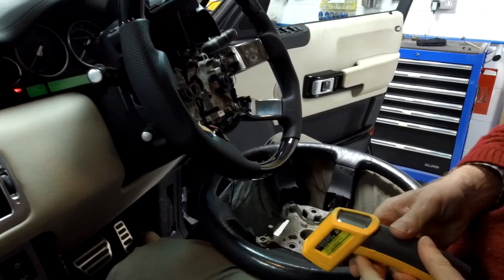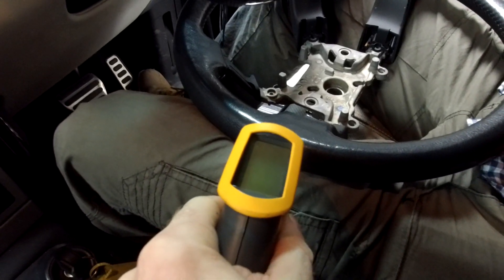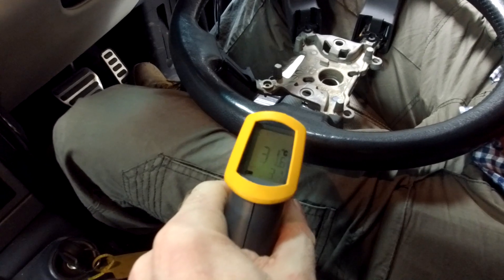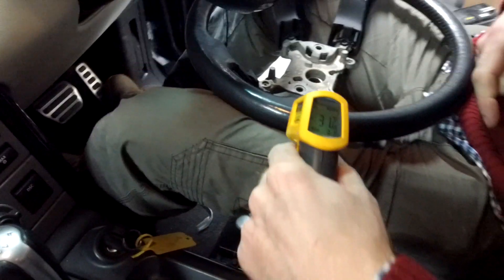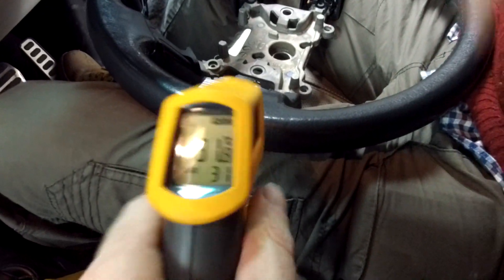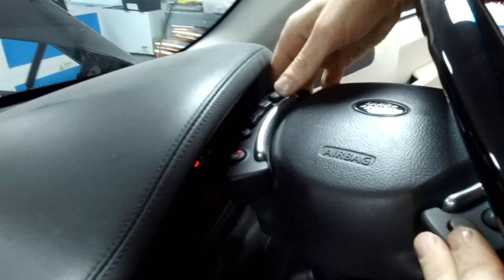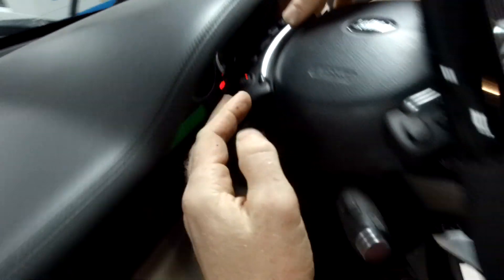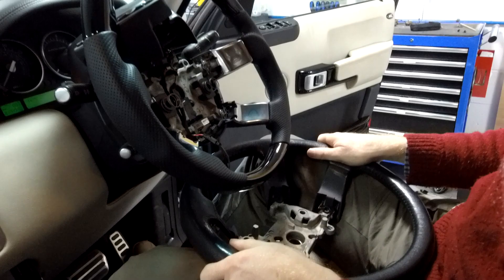It's got nice and warm now, and I'm using my little temperature gauge - it's about 31 degrees. The light seems to stay on permanently even though it's clicking in and out, controlling the temperature. That light hasn't gone off.